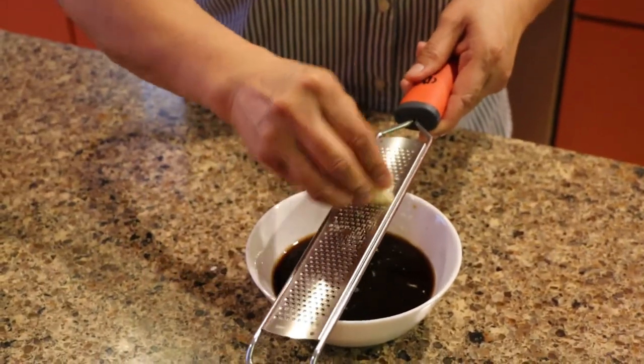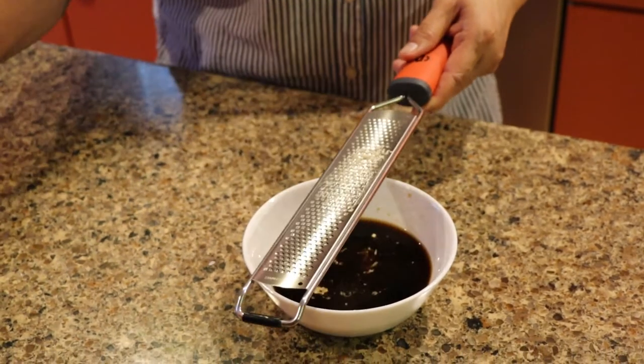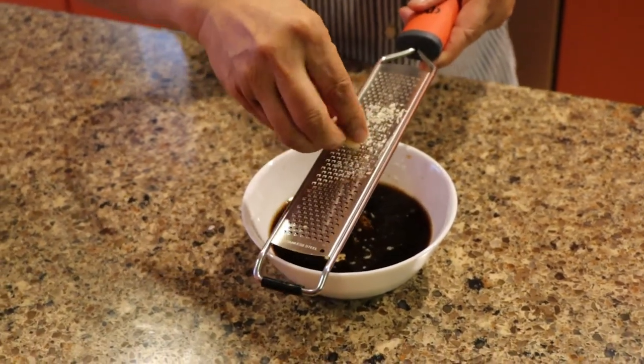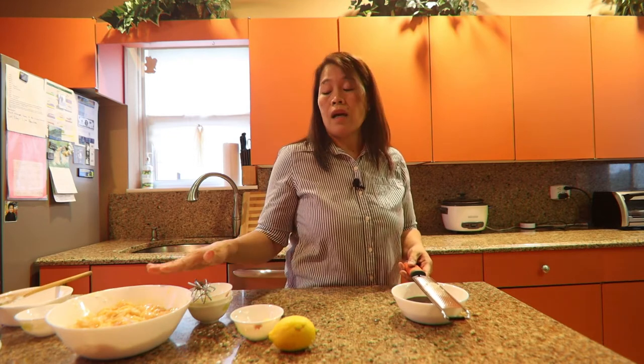Let's do the garlic first. Two cloves of garlic — actually it depends, like the onion and the garlic, it depends on how much chicken you have.